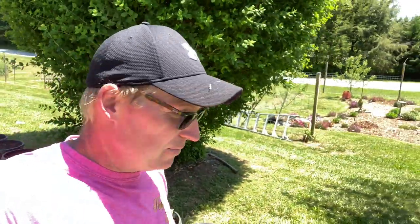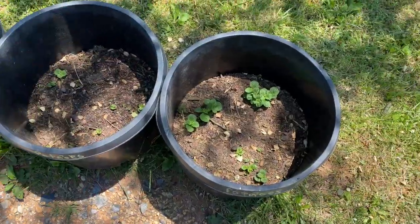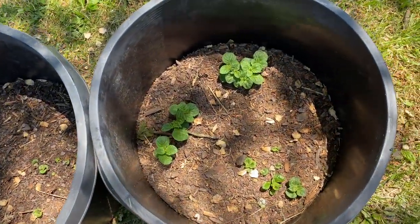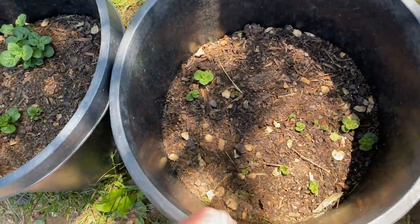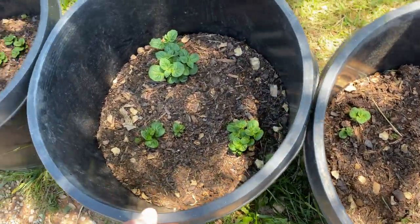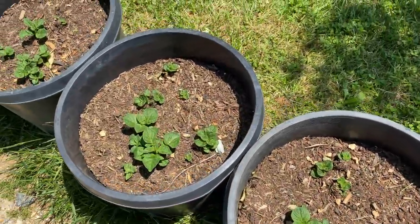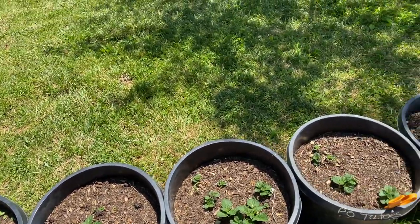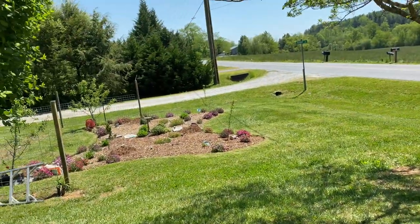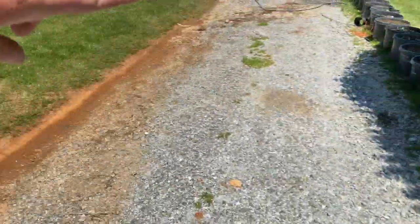I want to show you the potatoes we planted the other day, a couple weeks back, for our experiment — which ones are going to grow better. So here's the potatoes we planted. When these grow up a little higher, they're dry. Even with all the rain we got, we don't want them to rot. But these ones are bigger and bushier. The ones that we planted deeper, they came up the same. We'll show you everything else we have and how it's doing. Look at the butterfly garden — really pretty out there. We ended up mowing all this.